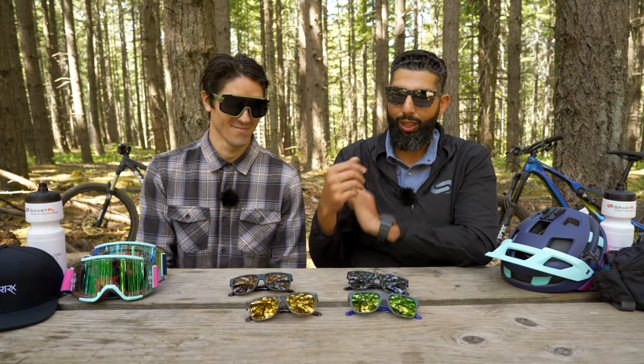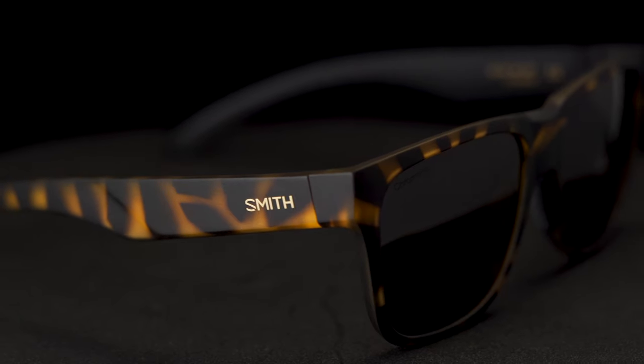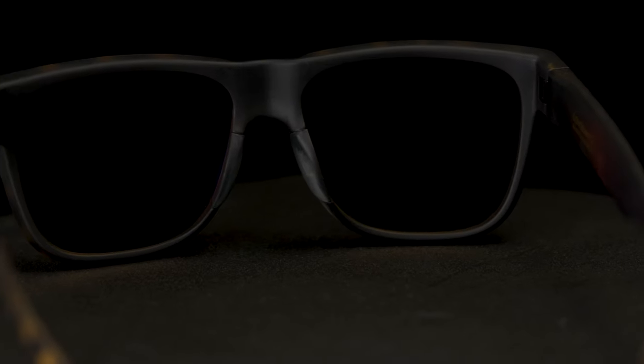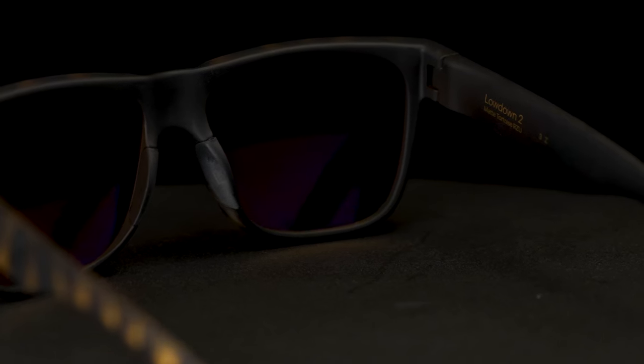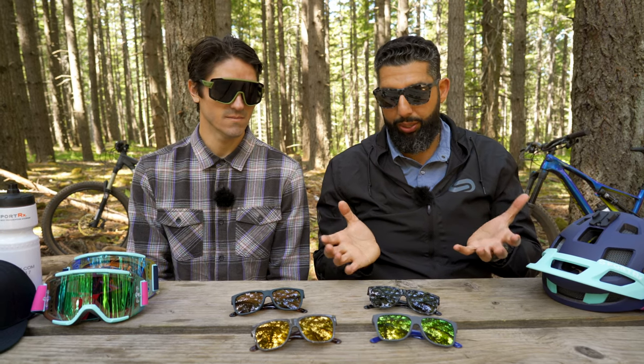The Lowdown 2 is the replacement of the Lowdown, which was historically a great seller. And now the Lowdown 2 is the number one SKU for Smith, arguably. Lowdown's been one of our best sellers, and I think there's a really good reason why — they're just super clean, super nice glasses.